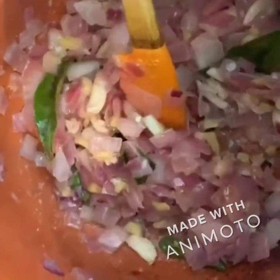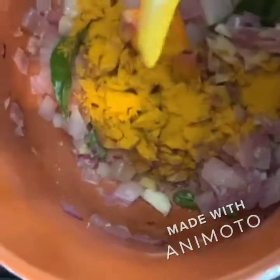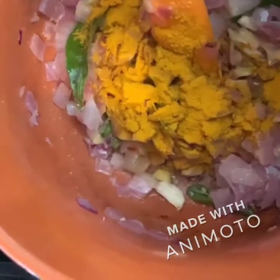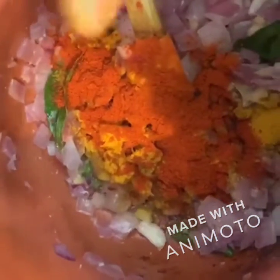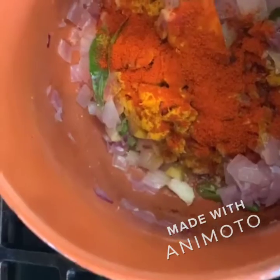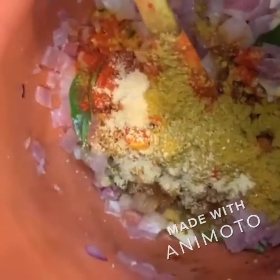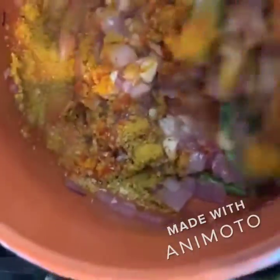Now we'll add in a teaspoon of turmeric, or haldi, one teaspoon of red chili pepper — Kashmiri chili — one teaspoon of curry powder, and one and a half teaspoon of meat masala powder or vindaloo powder. Give it a stir.